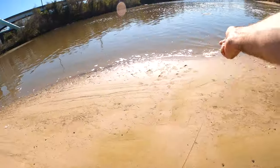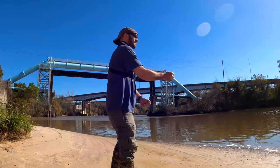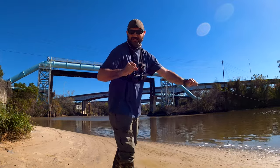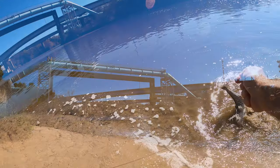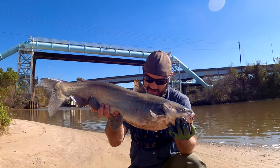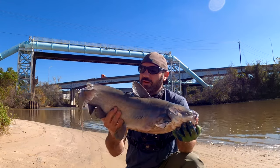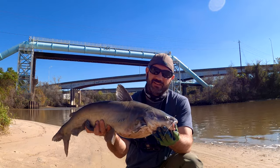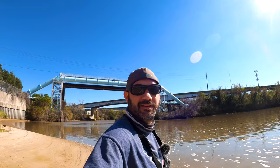Got him y'all — on the hand line! Hand line and chicken, y'all. There we go — hand line and chicken. It took me about five minutes; I probably got lucky on the time. Not a bad catfish — probably somewhere in between the five and ten pound range. Good cat. Let's let him go. The easiest and cheapest way to catch a catfish. I'm going to load back up and see if we get another one.